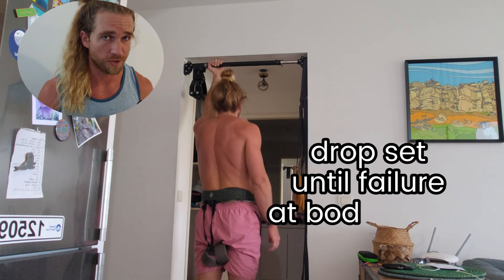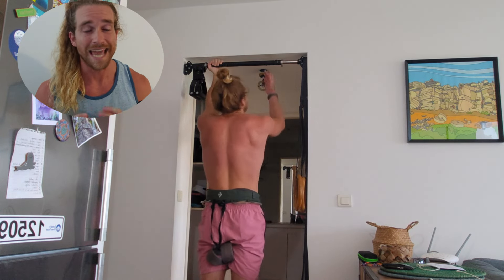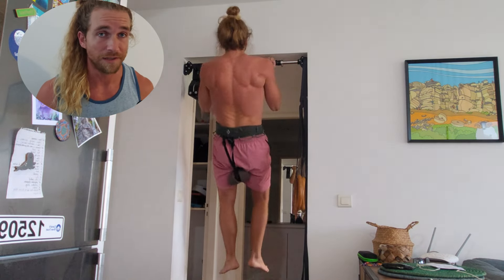You don't need to always train like this. It's just about becoming familiar with the sensation, and the act of trying to muster more effort and being denied by the weight. So this is your new calibration for what max effort really feels like.